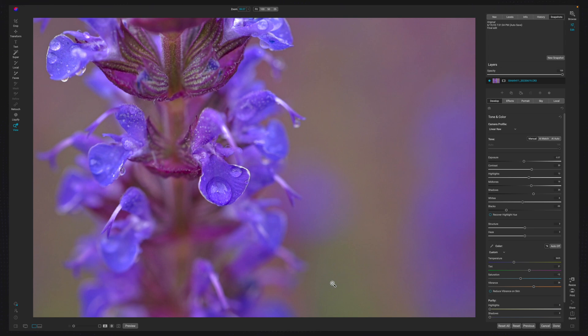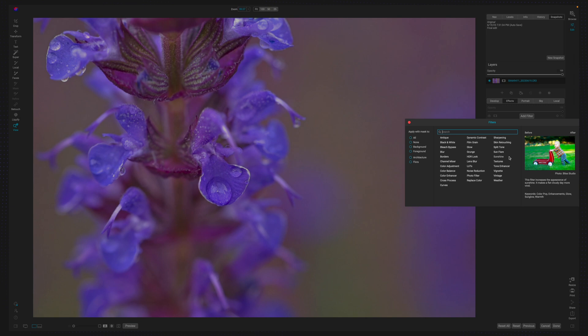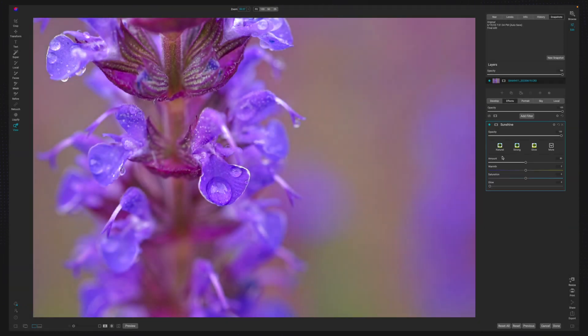Here is the before and the after in the Develop module — this looks really good as is, but it's time to go a little deeper. The first thing I'm going to add is a Sunshine filter because I want more warmth in the photo. If I turn it off and on you can see how it really changes the color — it makes that purple a little more purpley. I'll pull down on the saturation just a touch so it brings in some orange tones that warm up the overall feel of the image.